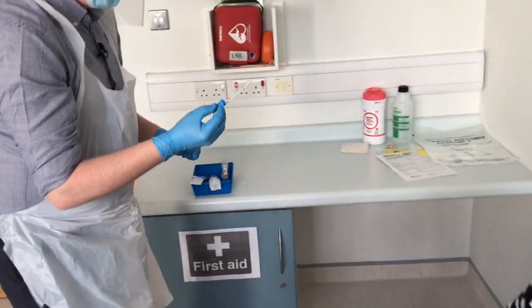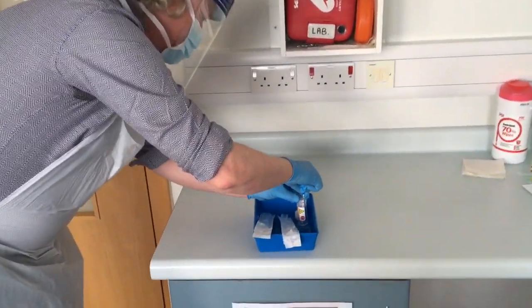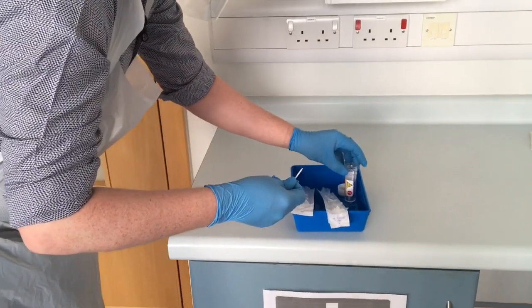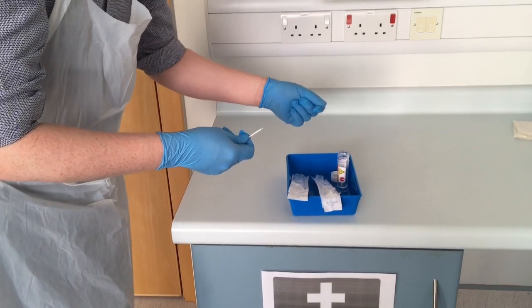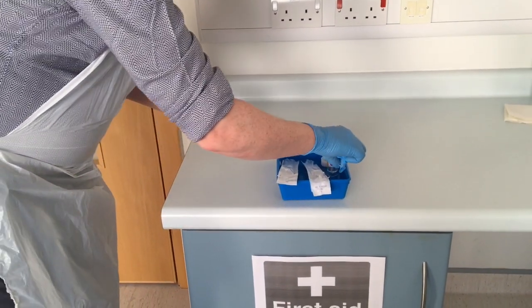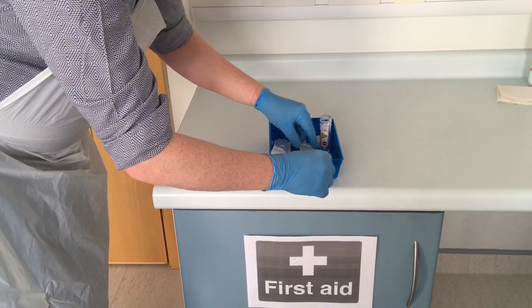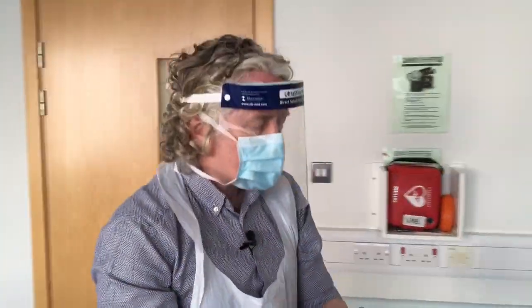Having taken my throat swab, I'm going to break it off inside the sample bottle. Some of these swabs you might need to use scissors just to clip it off; many of them have little break points so it's easy to break them into the universal container. Next, I'm going to take the nose swab.